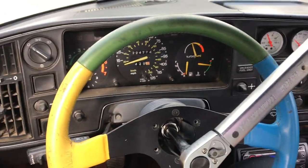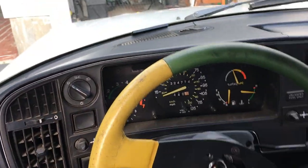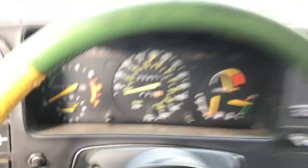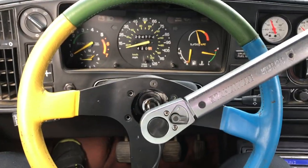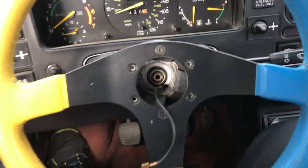I held the wheel with one hand and used the torque wrench — you can hear it click. I have it set at 20 foot-pounds. So the hub is in and the steering wheel is properly aligned.